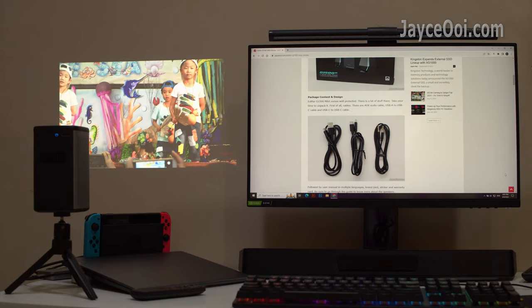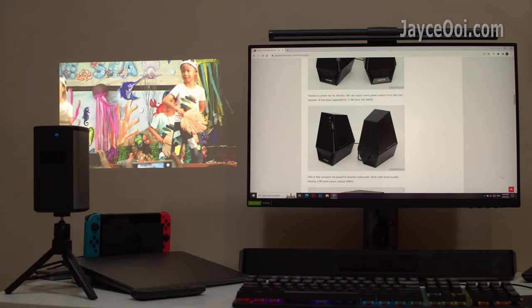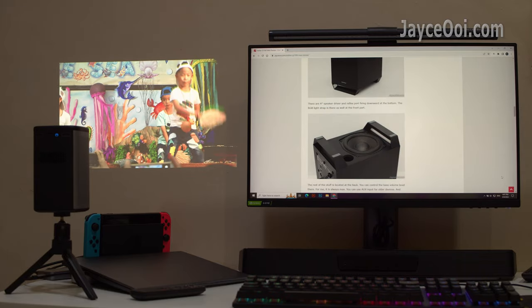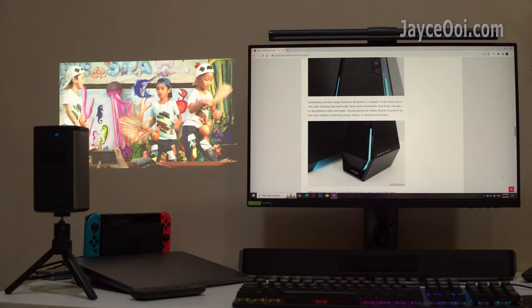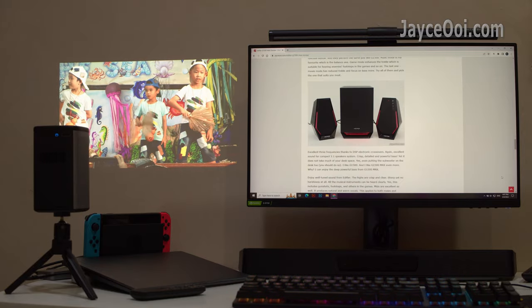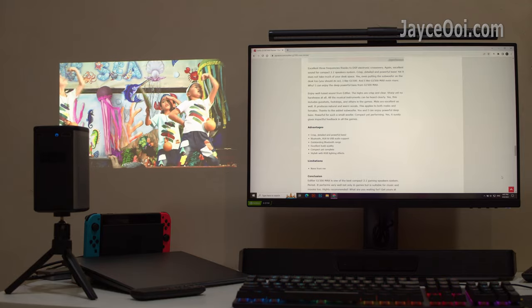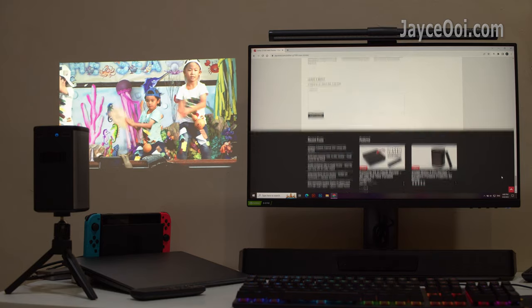A useful storage bag for on-the-go keeps all the accessories well-protected while travelling. Take the cinematic experience anywhere, anytime. The Blazewood VT2 Pro Max is your budget entertainment companion.